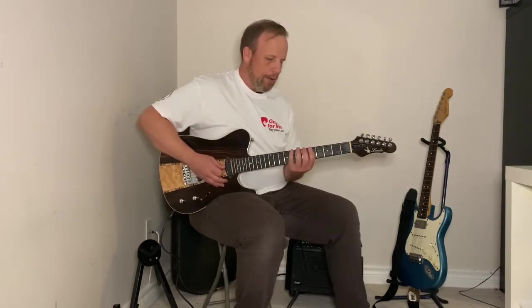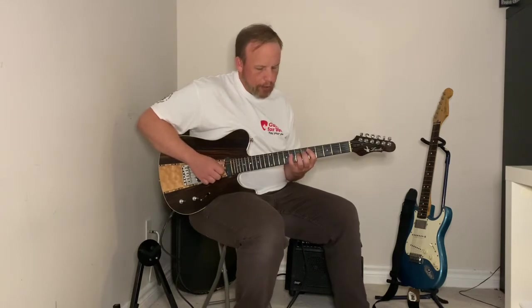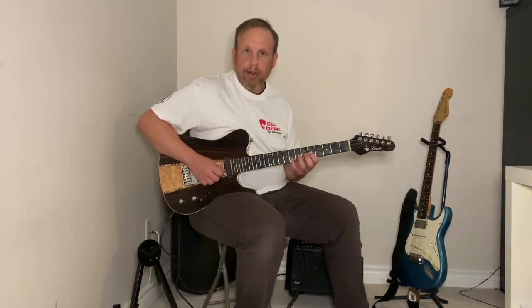Here we go, starting in the fifth position, my pinky finger on the eighth fret — three, two, one — and pinky, third, middle, first. My pinky moves down; watch my pinky move down to the next string. I'm focused on my right hand the entire time, trying my best not to look at it.